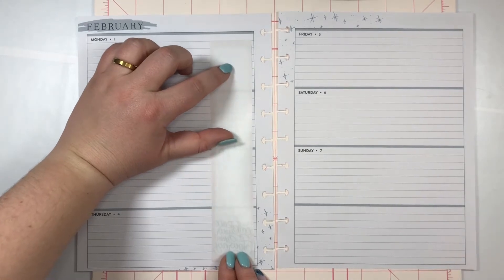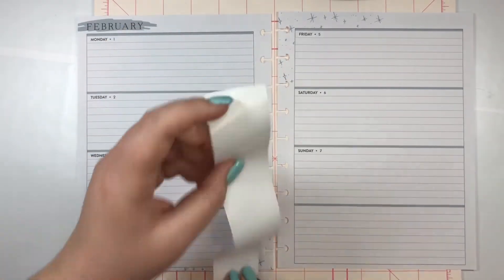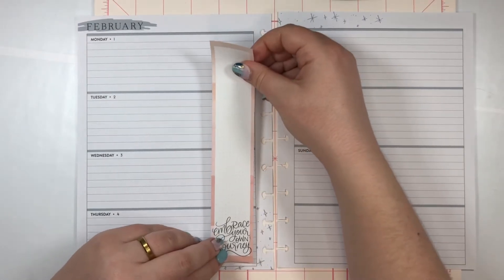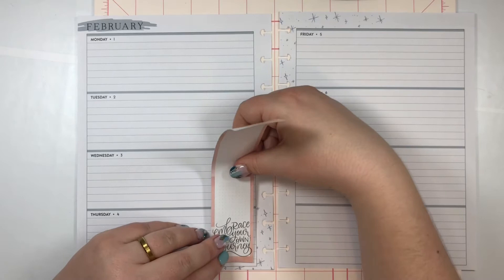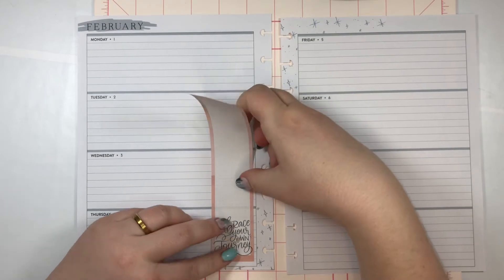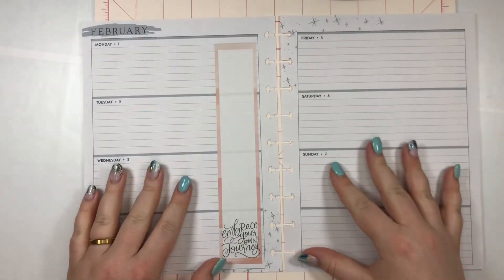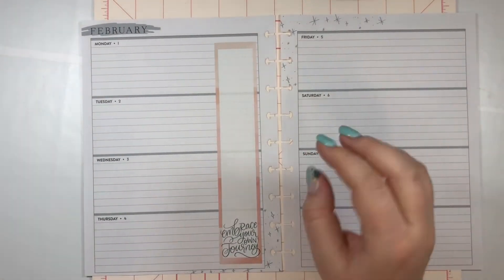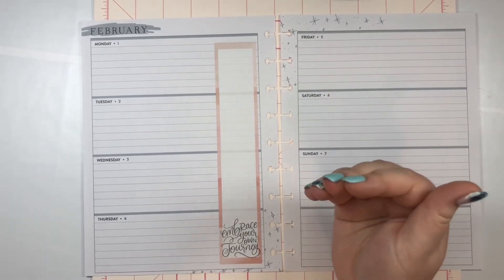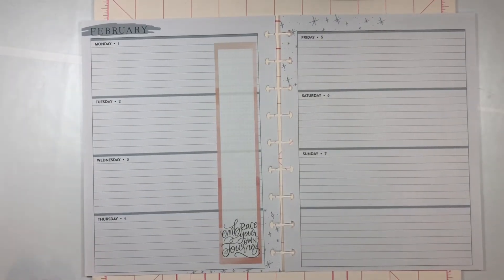If you turn your sticker upside down, it's easier to tell for placement where the best place will be. These long stickers are always kind of stressful because they're way harder to get straight. Cross your fingers for me, guys — that is nice and straight! If I would have thought about it before I would have whited these lines out, but I'm not gonna peel it back up, so we're just gonna have to deal with it.